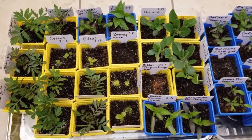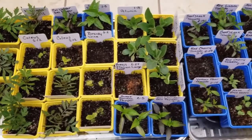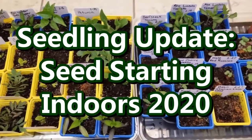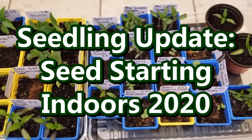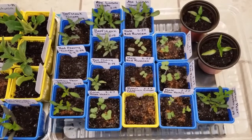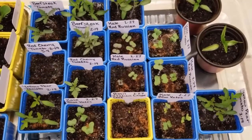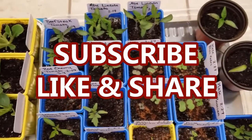Hey guys, it's Stacey here. Welcome to my channel, Life's a Project, where I like to share my everyday life projects with you. Today I just wanted to give you a seedling update. I've been starting seeds for the past five weeks indoors, trying to get a jump start on my spring garden. If you have not seen videos one through five, I hope you will check those out, and I hope you will consider subscribing to my channel so you don't miss out on any future projects.